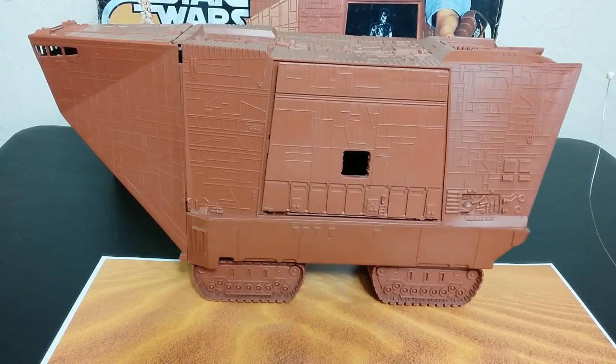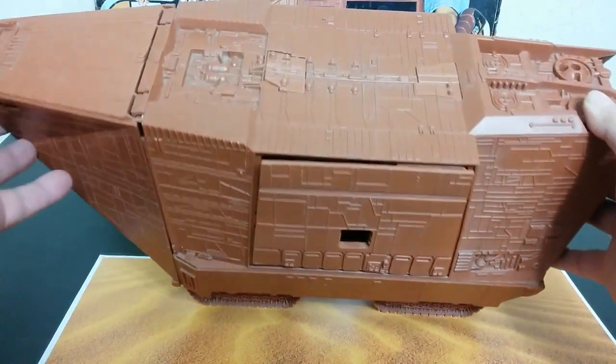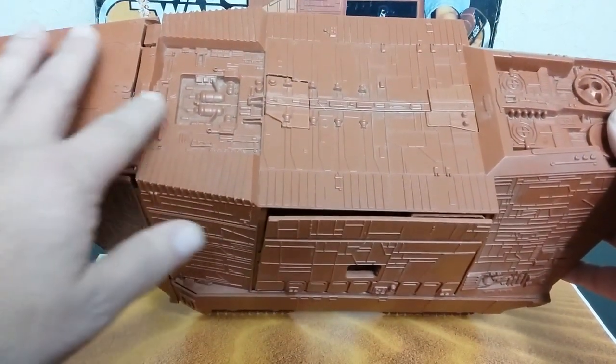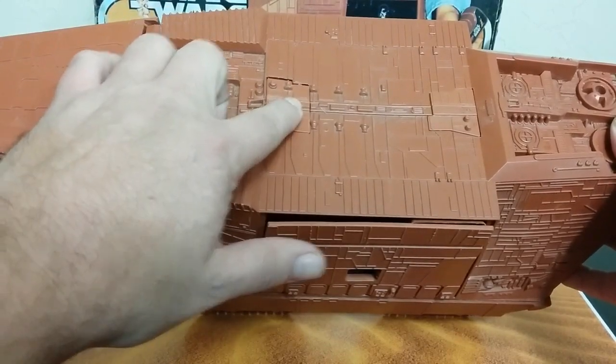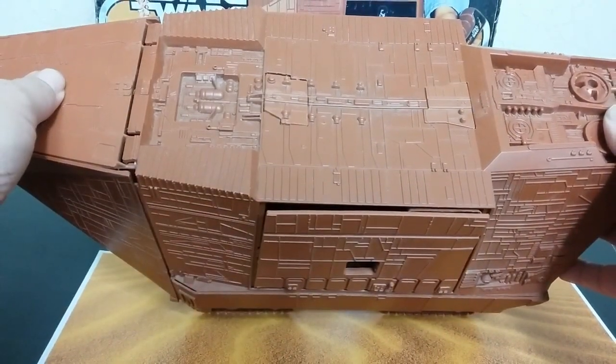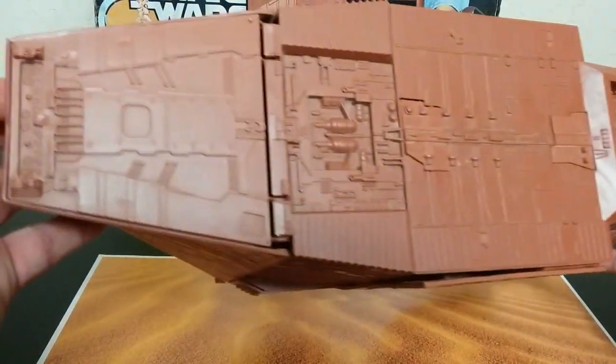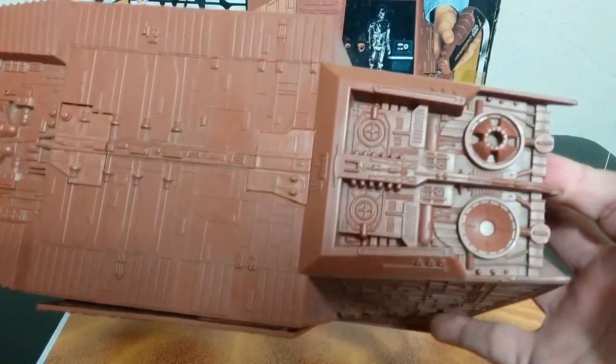Getting into the Sandcrawler — people ask how I dust my collection. I get items out and clean them before I do the review. This thing is the hardest to clean because you don't want to get it too wet, and there's so much detail on it. On the top it has two removable pieces — I don't know why they're removable. Quite a bit of detail going into this thing.